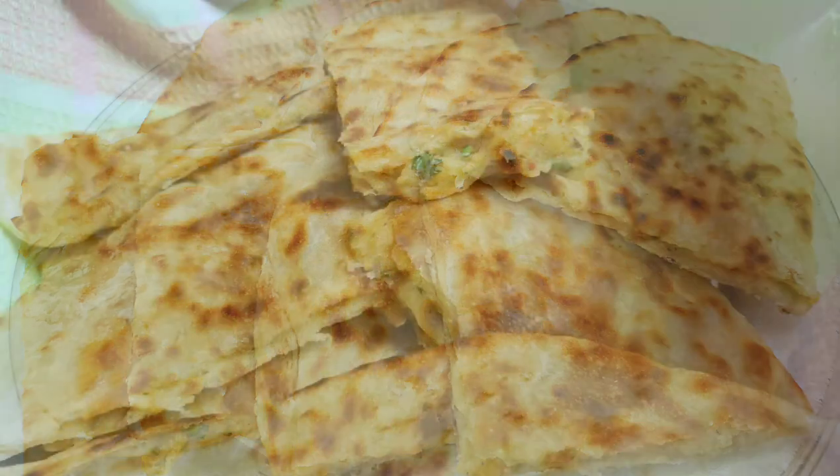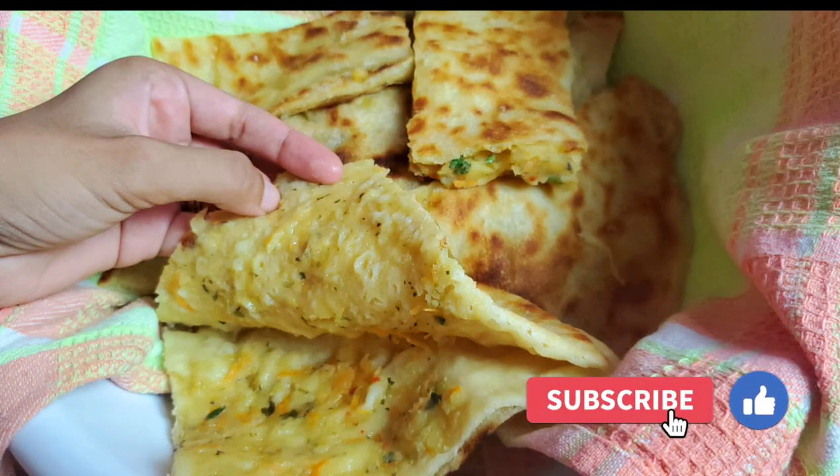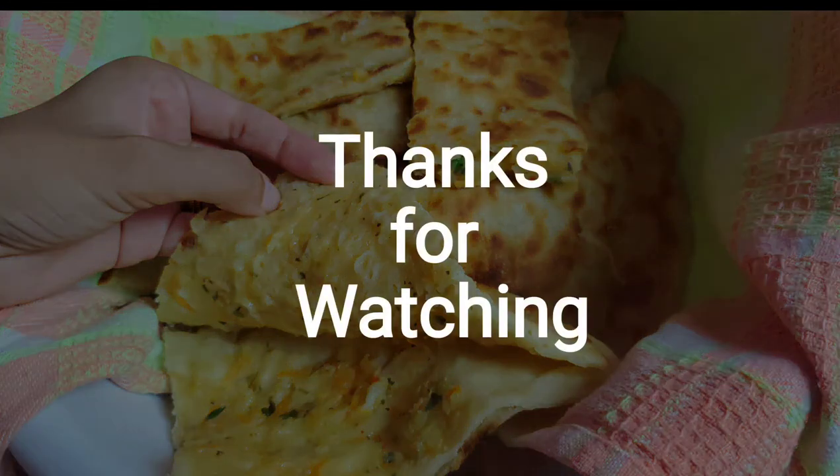I really hope you enjoyed this recipe today. Definitely let me know if you try it, and hit that like and subscribe button if you want to see more. Until next time!